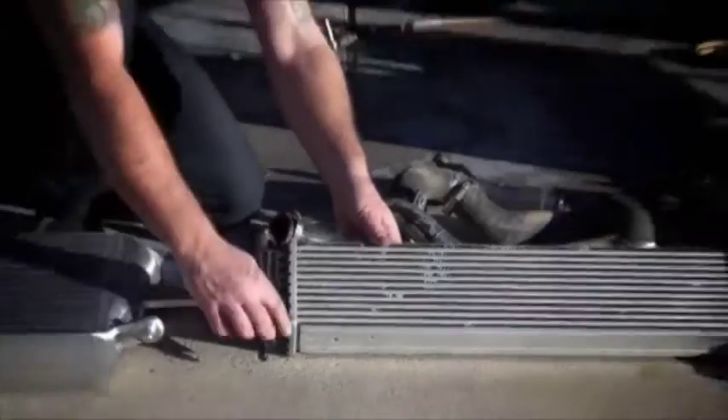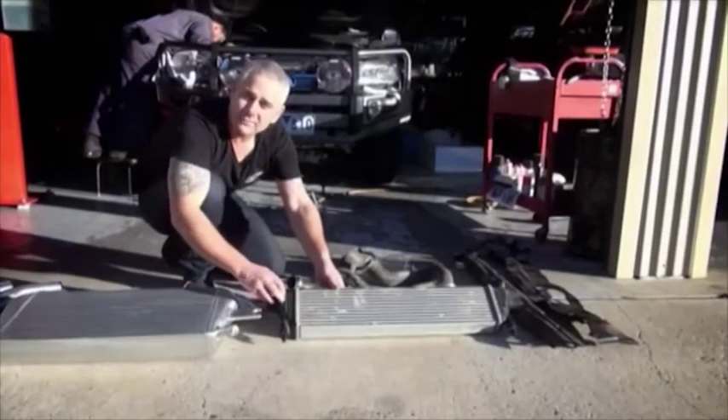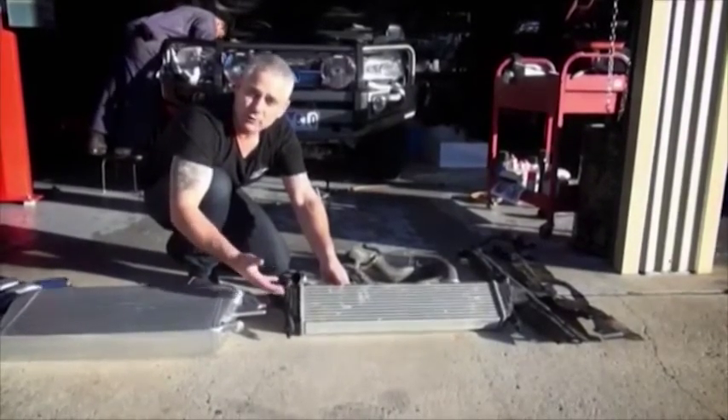You'll see evidence of oil leaking out of the corners along the tube-to-header joint, and that's why these things aren't good in an off-road situation or for reliability or for strength.